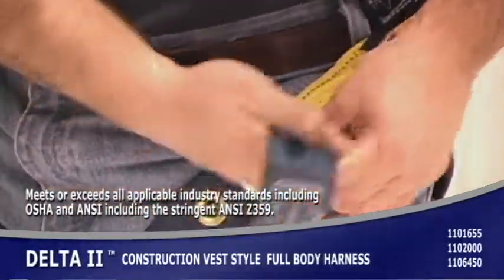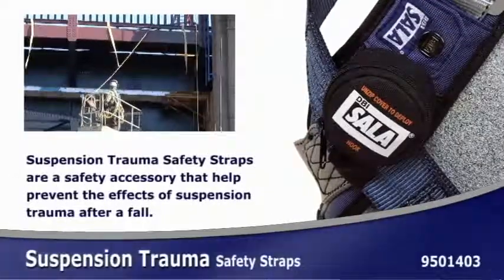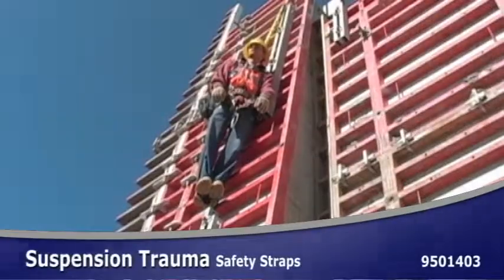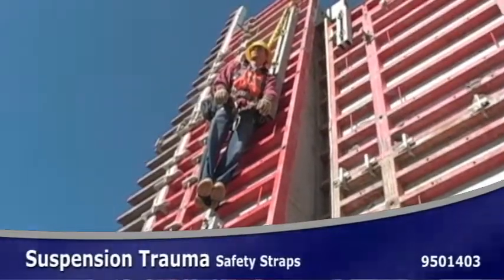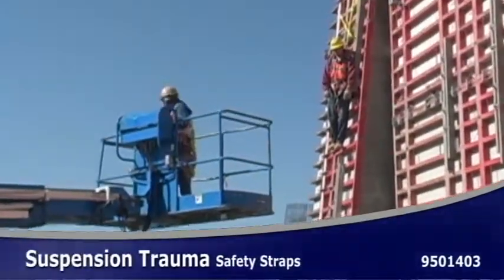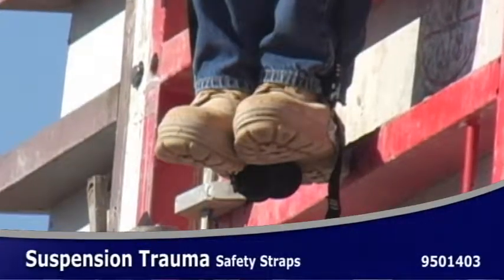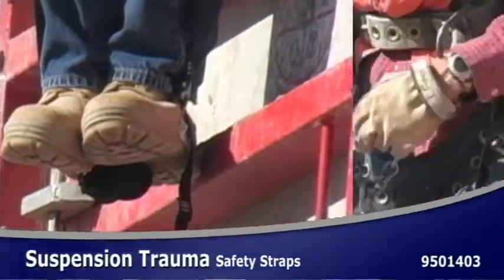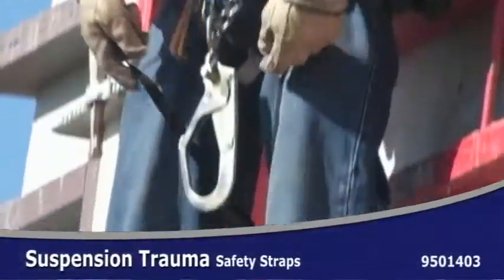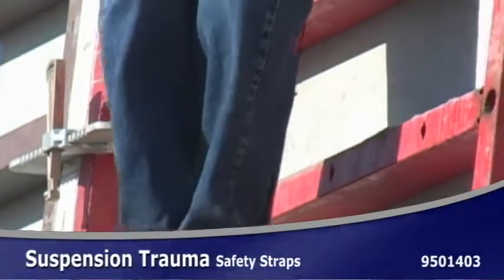For additional safety, the workers on this site are using suspension trauma straps. These simple, compact, and lightweight devices allow a suspended worker to stand up on their harness to relieve pressure until they can be rescued. The continuous loop design allows foolproof deployment and operation. Simply unzip and hook the straps together for either one or two foot suspension. They can be quickly attached to most harness brands right in the field.